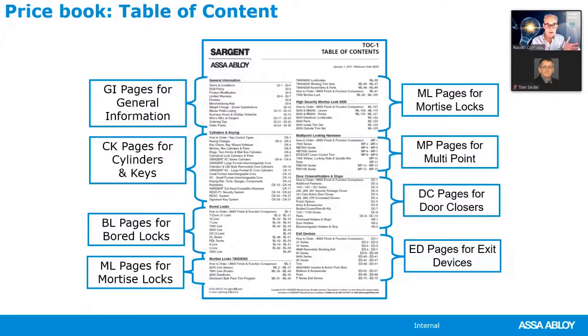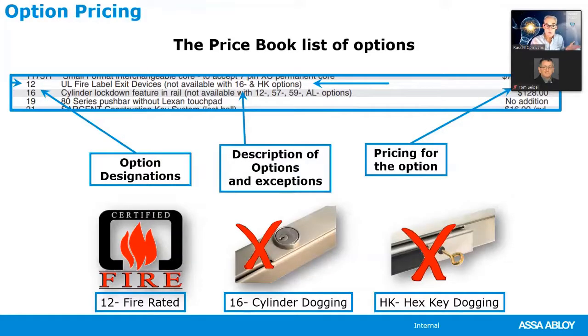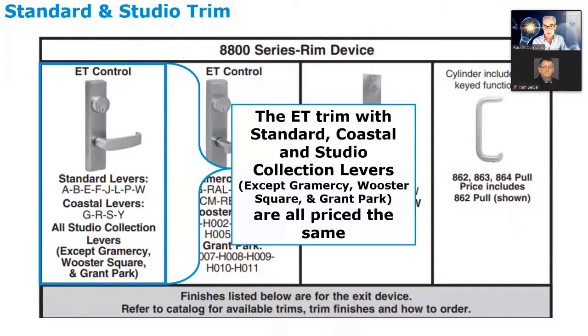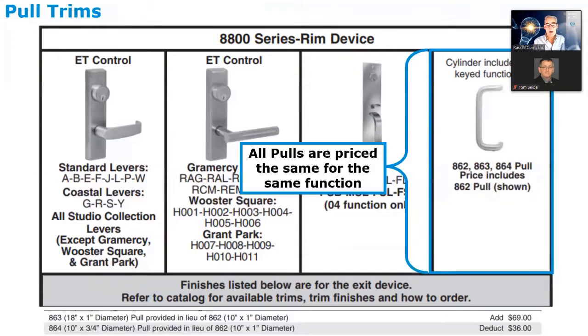Now let's look at the price book. The basic layout shows the table of contents at the beginning. Always look at the two pages together — options are always on the left-hand side and products are always on the right. Options provide important information; for example, 12-dash for fire rated shows you cannot combine that with cylinder dogging or hex key dogging. The trim section lists lever designs, with standard and studio collection levers in one price category, and Gramercy, Worcester Park, and Grant Park series levers in another price category.